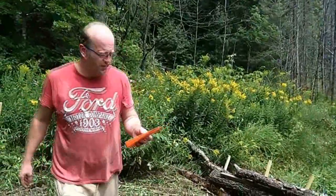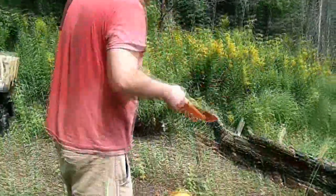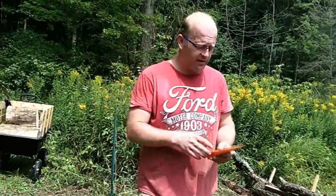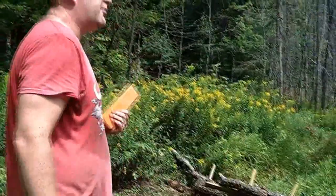We got that tree down with a six-dollar wedge — otherwise it would have probably fallen on the road. Cutting the tree up it pinched the saw, and I had the wedge so I didn't have to figure out how to get the blade out of the pinched log. Worth the six dollars. The old-fashioned ones are metal, but the bad thing about metal is if you hit it with the blade you're done. I nicked this plastic one with the blade and the blade's just fine — it just took a little chunk out.